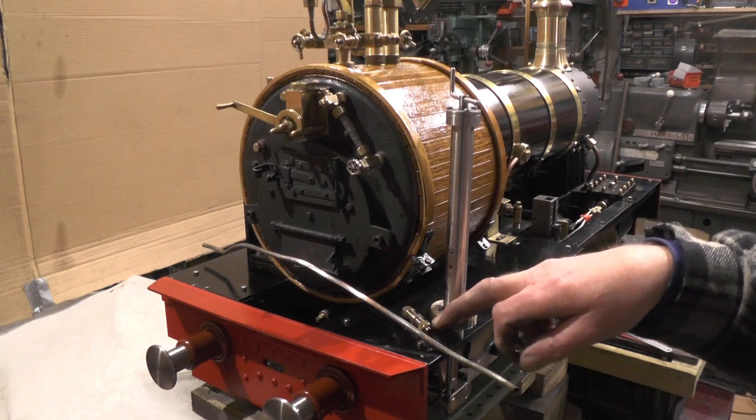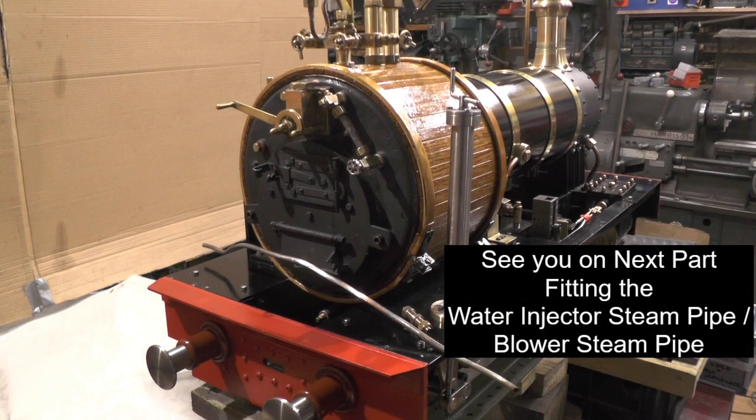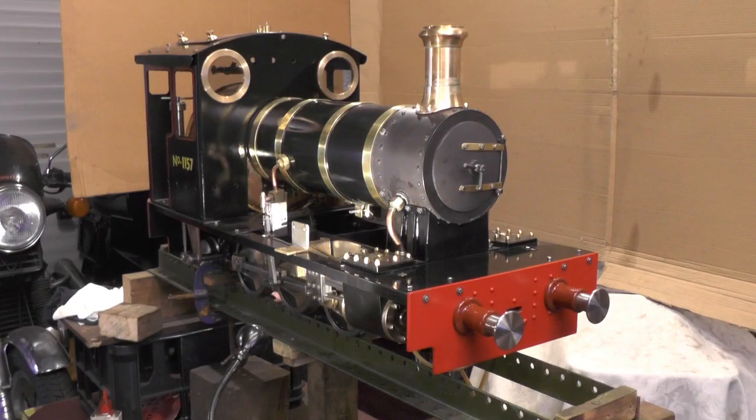I'm going to get my measurements sorted out for where I'm going to drill this hole, and then we'll reconvene. Thanks for watching and I'll catch you on my next video. Bye for now.